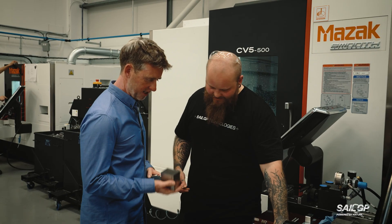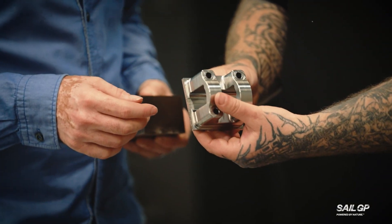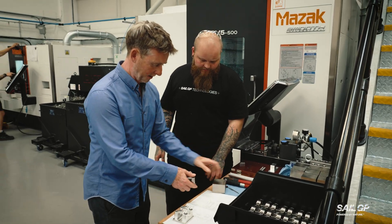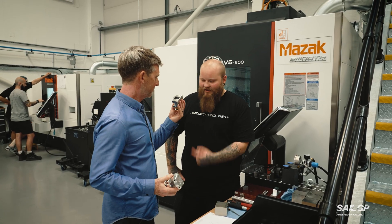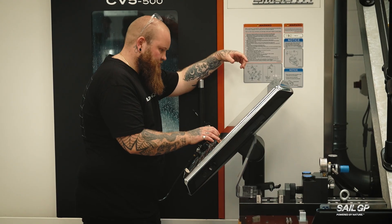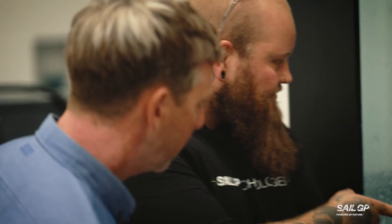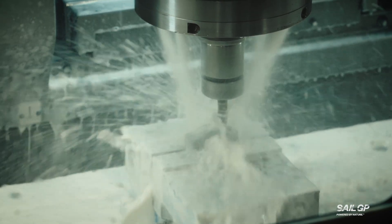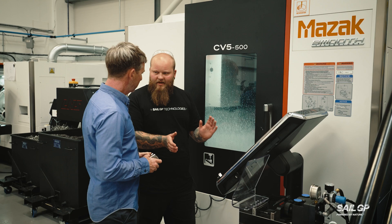Titanium billets like that — they're quite heavy. But then we'll take out quite a lot of material to get to the final part. Comparing it to the aluminium one, they're not too different in weight, but titanium is an awful lot stronger. We take the model drawing and then we create all of our own toolpaths on the computers, and then pump that into the machine. Before the part gets removed from the machine, we give it an inspection to make sure all the dimensions are correct.